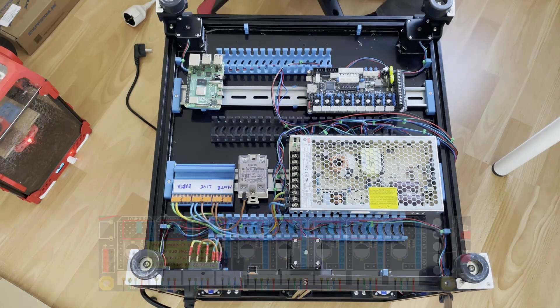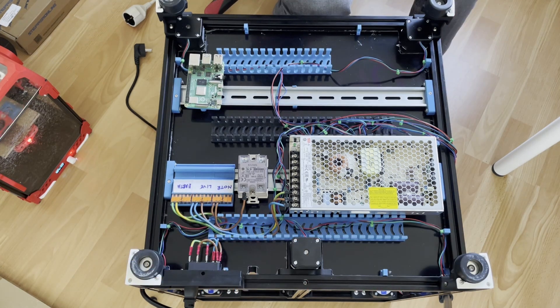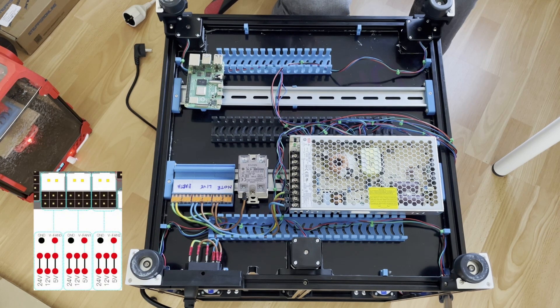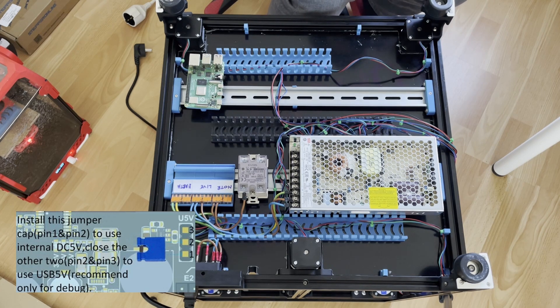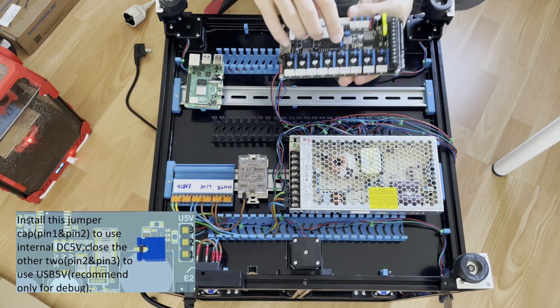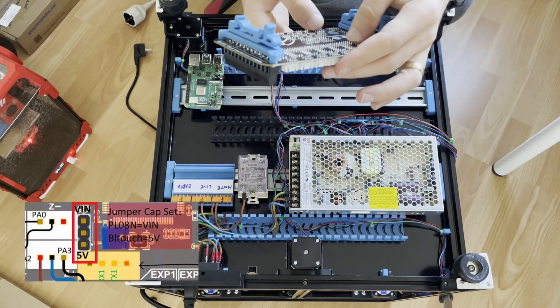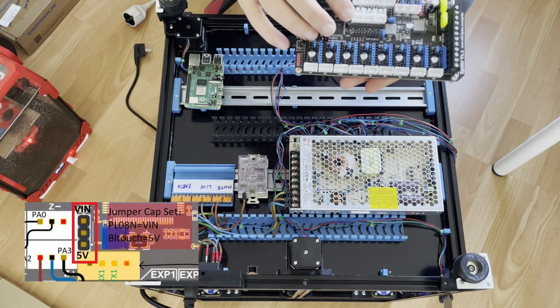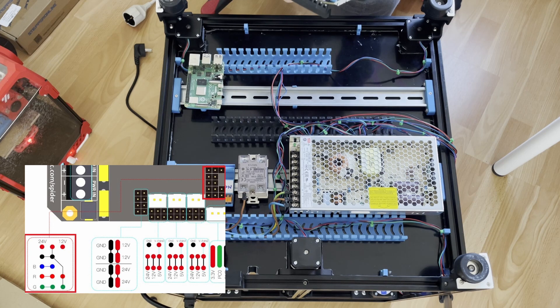Before moving further I will check the jumpers on the Spider board. For the drivers these should be on the correct position. I'm using a 24 volt fan so I'm changing the jumper from 12 volt to 24 volt. On the Spider board you can use 24, 12, and 5 volts for the fans. The jumper for the probe has a 24 volt or 5 volt selection — we are using 24 volt so it should be on 24.